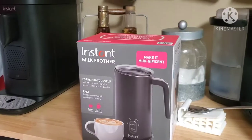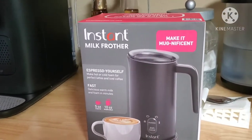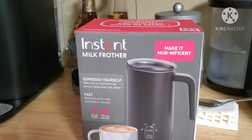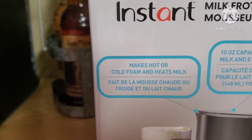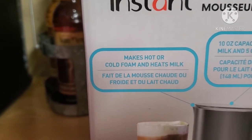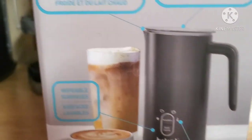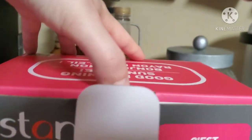I have over here some French vanilla creamer and some milk. We're going to make a cup of coffee and make a little bit of froth to put on top of it. Unfortunately I'm all out of Nespresso pods, so I don't want to make too much foam so I don't overflow my mug. Right here on the box it says it makes hot or cold foam and heats milk — pretty cool. Let's go ahead and open it up.